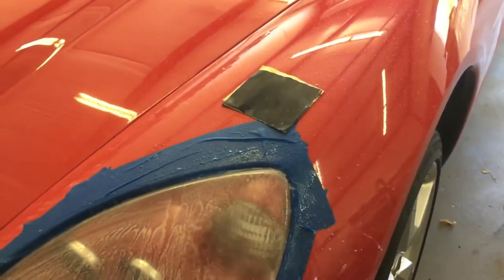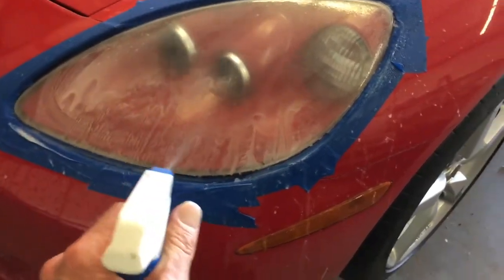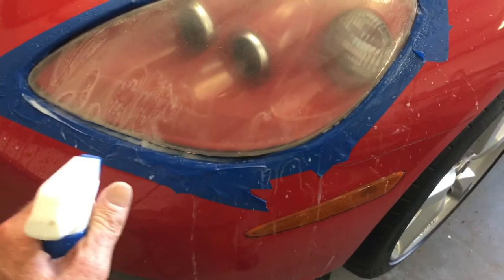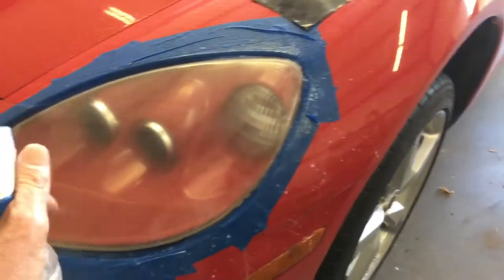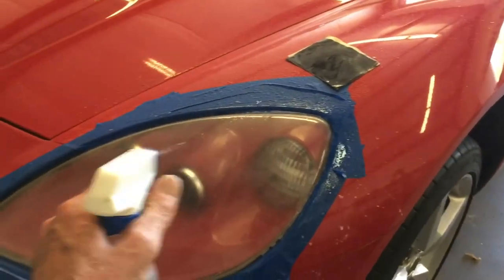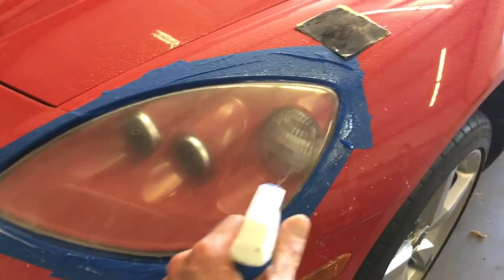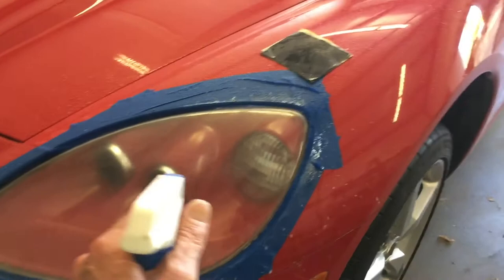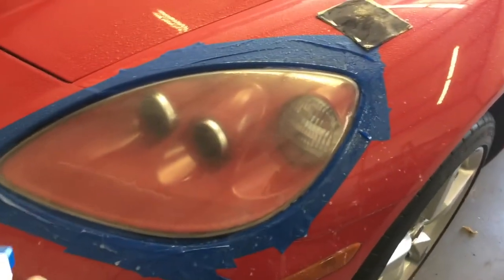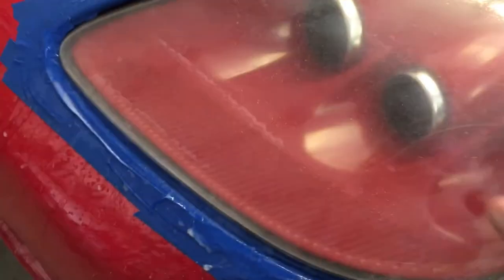I've been sanding it for about 10 minutes and my knuckles are starting to hurt, but I can tell it's going to take a lot more. You can feel it in the sandpaper — as it starts to smooth out you can feel it. When I look at it, it still looks like crap.